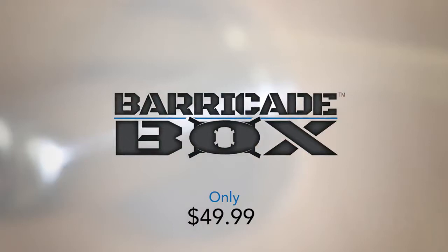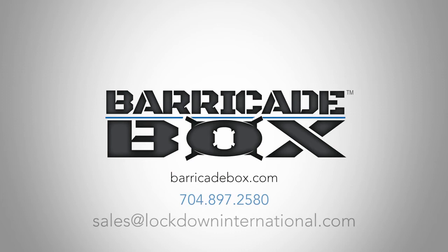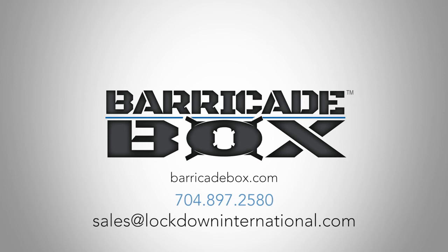Barricade box, only $49.99. Discounts available for schools, governments or bulk orders. Call or email today for a quote: 704-897-2580. Email us at sales@lockdowninternational.com. Lockdown International — proactive solutions for unexpected situations.